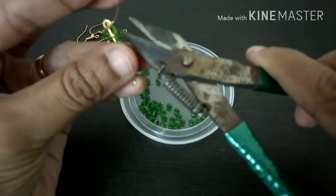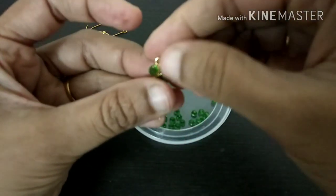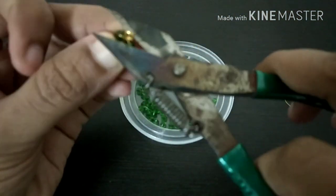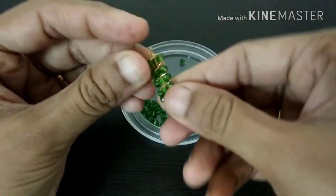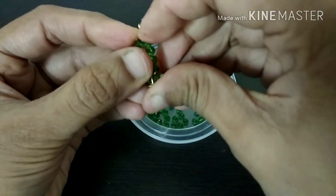Now we have to cut it from the last hole. We have to cut the leafy structure from the hanging drop. The leafy structure is better.